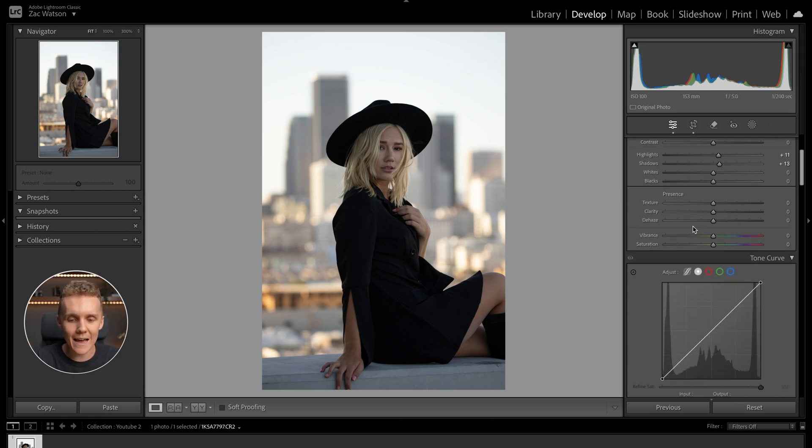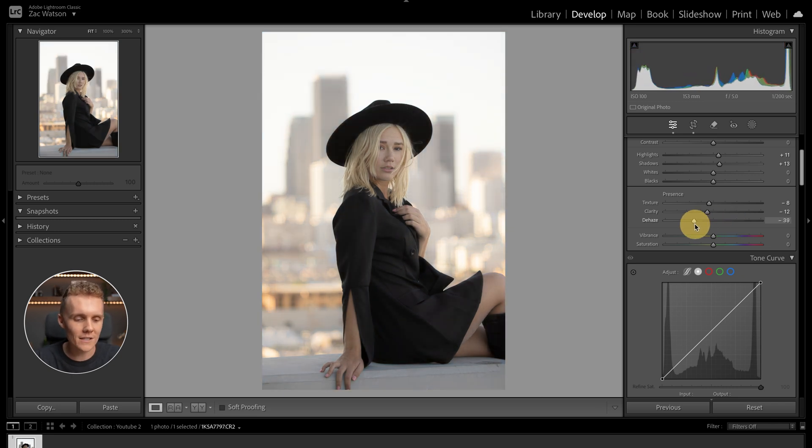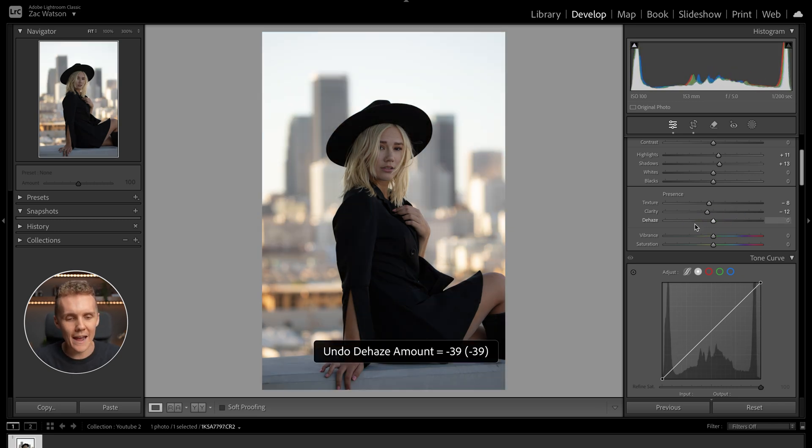Now let's move into the presence tab. As always, I'm going to be dropping the clarity and dropping the texture. This not only gives a really nice flattering look to our subject, but it also helps soften out those harsh highlights in the background and makes the image just seem a little bit softer. Since we're going for that warm soft sunset glow, I'm going to leave the dehaze slider at zero — if we increase it, things get too contrasty and colorful, and if we decrease it, things get a little weird and hazy.